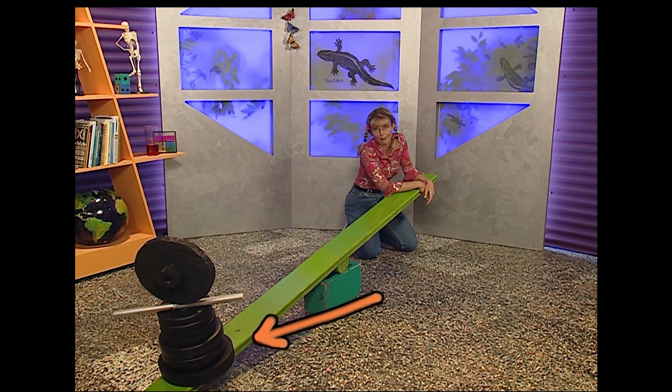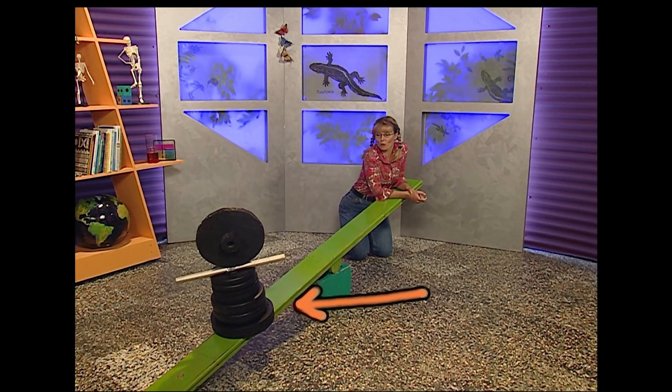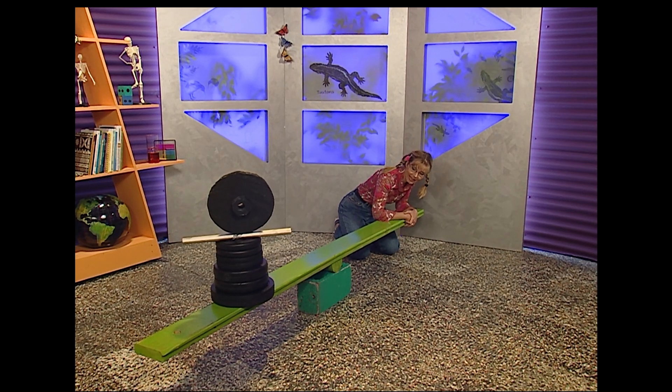If you've ever had this problem on the playground, you'll know the answer: get the heavier person to move closer to you and you'll find that you can lift someone heavier than you.